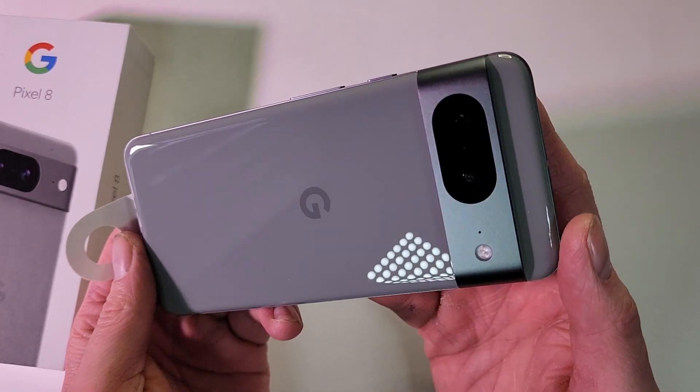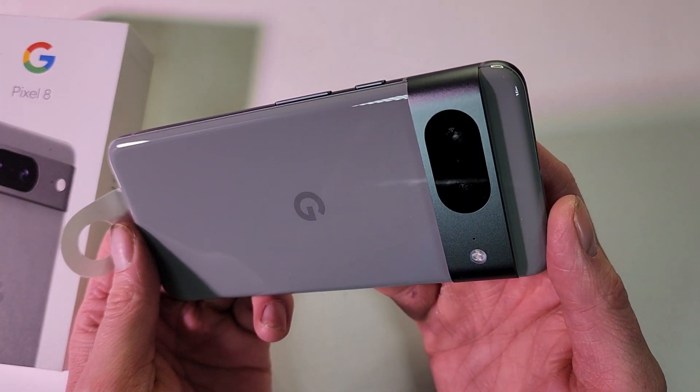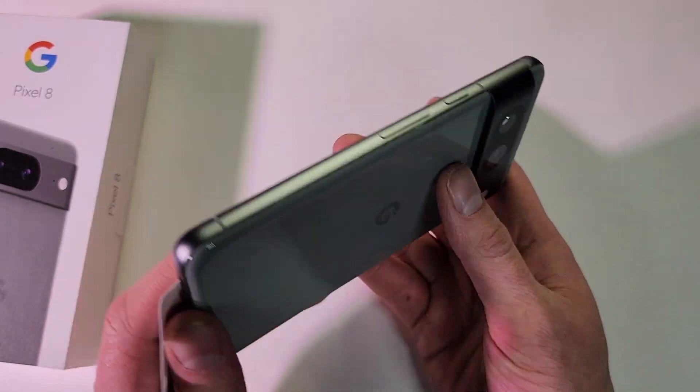So again, this is the hazel, which is a really cool, well, hazel color — kind of gray, kind of brown.